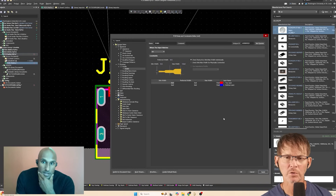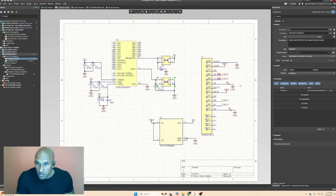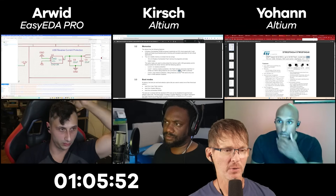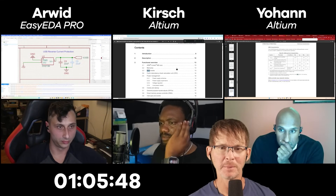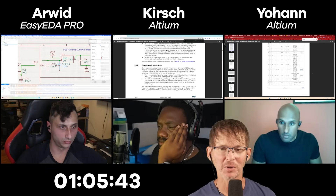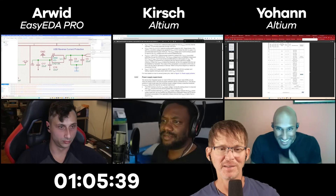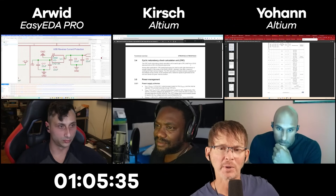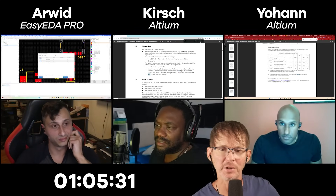Johan is just setting up his design rules. Kirsch is working through the boot mode for the STM. Nowhere in the datasheet does it explicitly tell you whether to tie BOOT high or low — it just tells you what the two states do. The default is with it low, so you'll want a pull-down and then a push button to pull it high to put it in a bootloader.